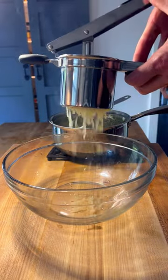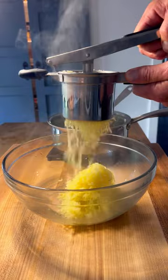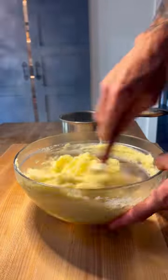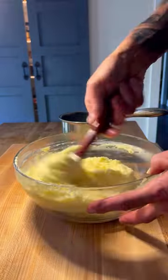Once your potatoes are cooked, pass those through a ricer or a food mill to get a silky smooth texture. Add your hot cream, remove your aromatics, and stir until fully combined. While your cream is absorbed, add in one stick of unsalted butter and mix until fully combined as well.